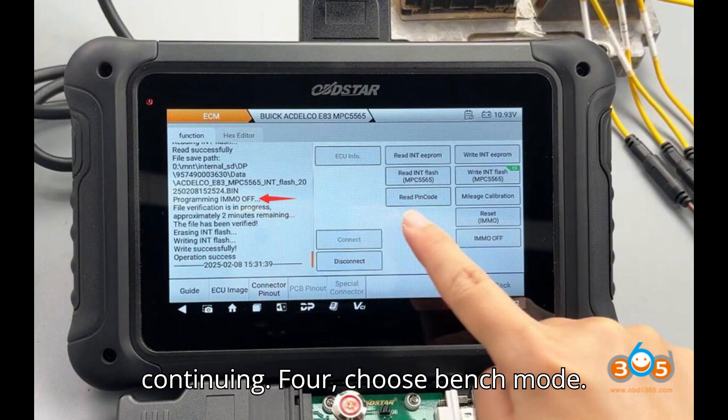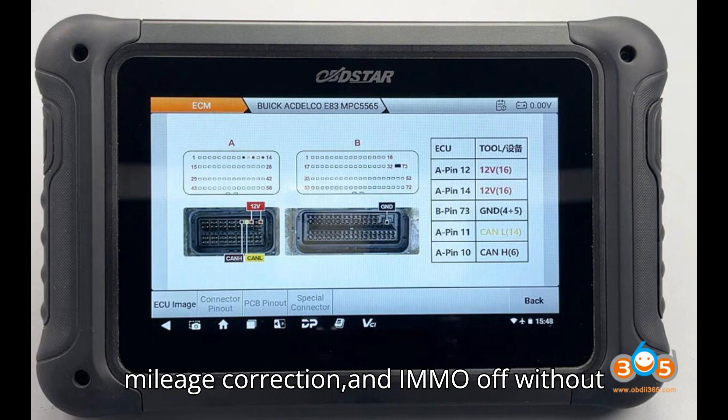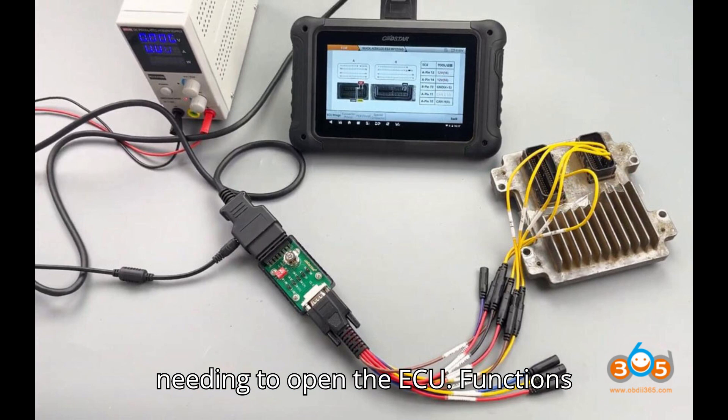Step 4 — Choose bench mode. Bench mode will allow you to perform key functions such as pin code reading, mileage correction, and IMMO off without needing to open the ECU.